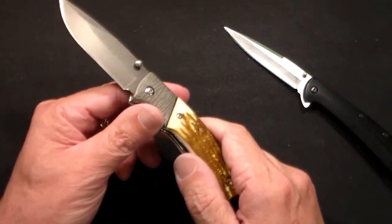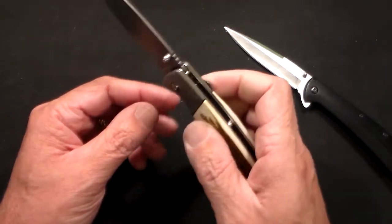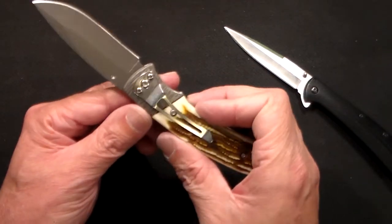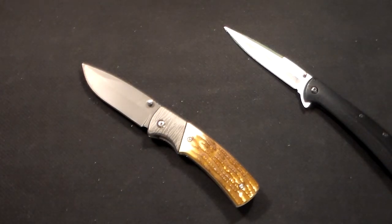I have a few Ozark Trail knives, and for an everyday carry knife if you're looking for something on an extreme budget, you can't go wrong. Just a quick look at the fake stag-handled knife from Ozark Trail. Thanks for watching.